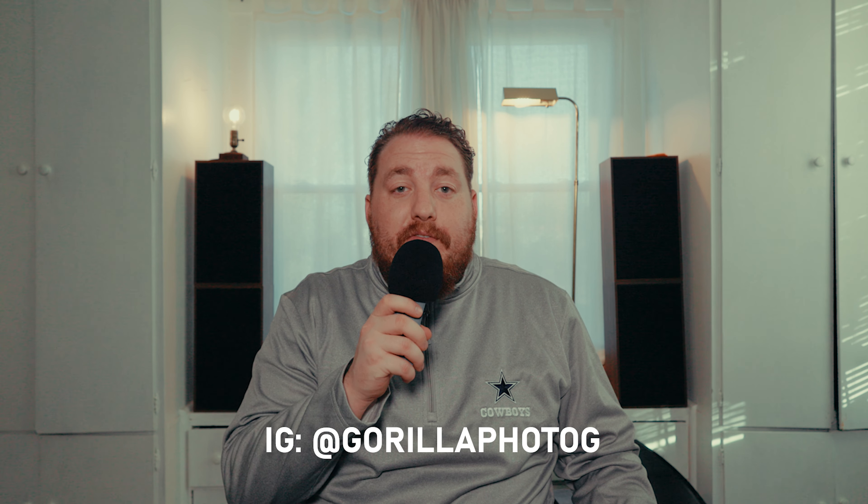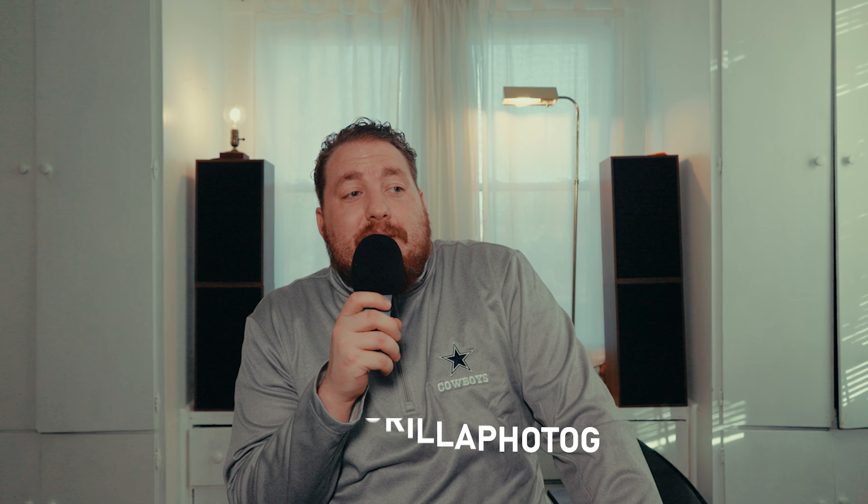Hello and welcome back. If you're new here, I'd appreciate it if you would hit that subscribe button down below, like the video, and we're gonna get into some track and field tips — some things that I've enjoyed using, some things that I've tried, and just kind of talk about some things to change up your photography game if you're covering indoor track and field.